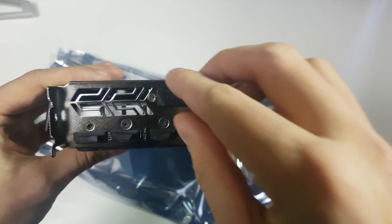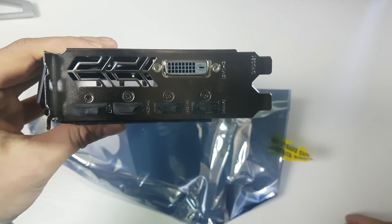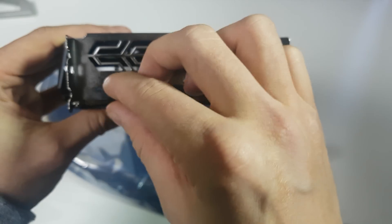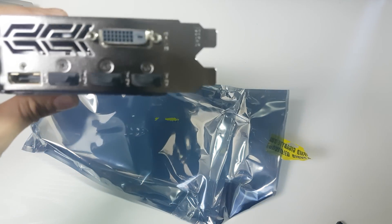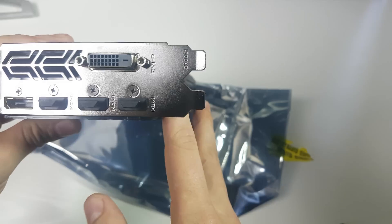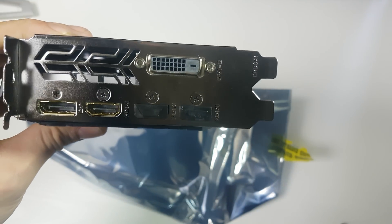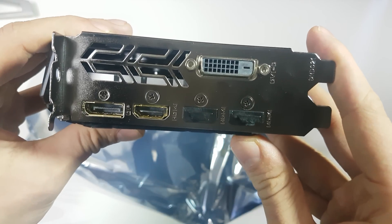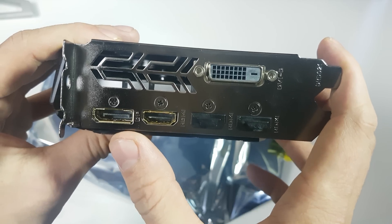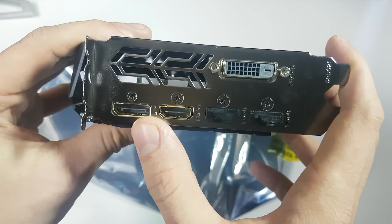For outputs we've got DVI-D, which is good for hooking up to 144Hz displays — not that you'll probably hit 144Hz. There's a single DisplayPort and then three HDMI ports. The HDMIs are 2.0b with a max resolution of 4K at 60Hz, and the DisplayPort is 1.4 which can go up to 8K — 7680 by 4320.